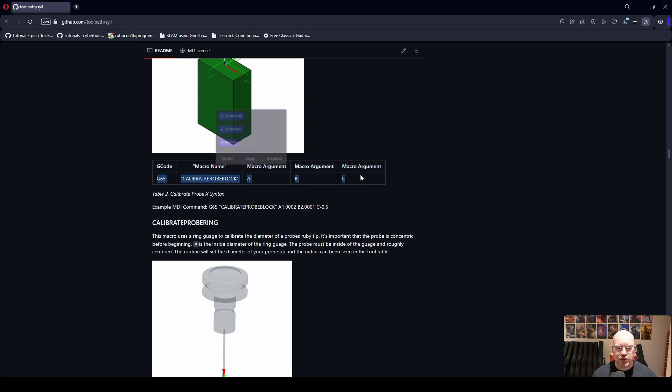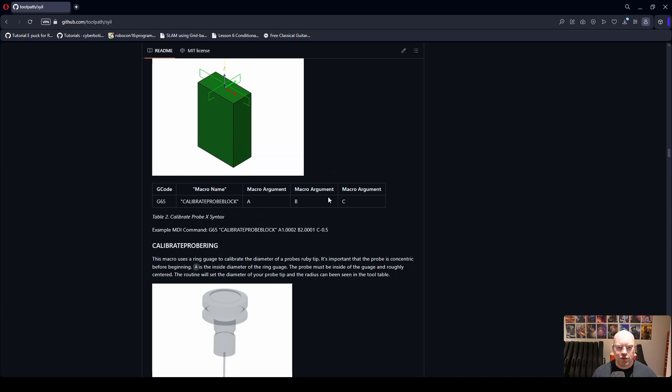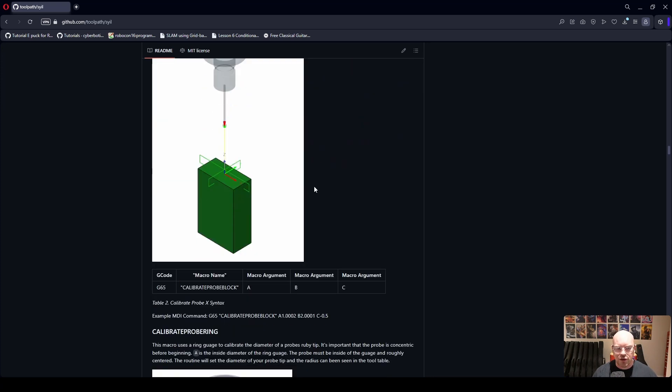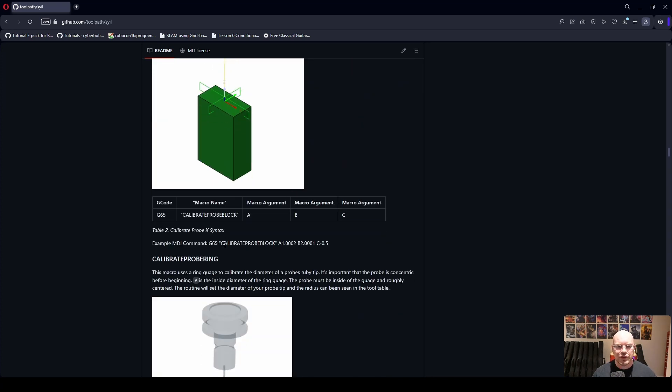Every macro has a syntax shown here — it's G65 followed by the name of the macro and then a series of arguments. Along with that, we provide an example of how you would call the macro in the MDI. You read the paragraph explaining each argument, then copy and paste the example into your MDI and customize the arguments to whatever you need for your particular part.